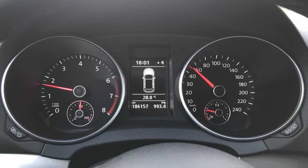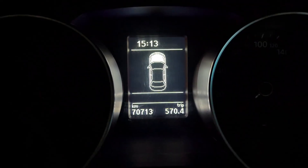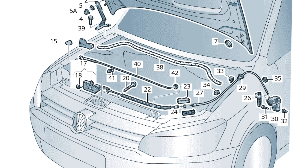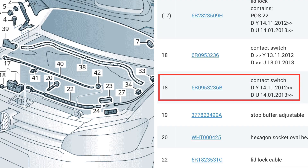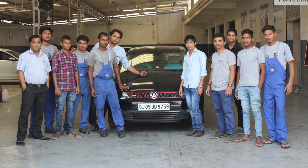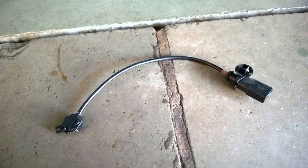I also figured out that the Volkswagen Golf and the Jetta had the bonnet open indication on the MFD of their clusters. I looked up the part on the parts diagram and part number 18 is the limit sensor switch unit. The extremely passionate and young team at Volkswagen Navsari, led by Umesh, helped me source a limit switch with the cable from a total loss Jetta meant for salvage.